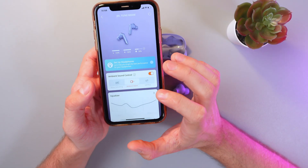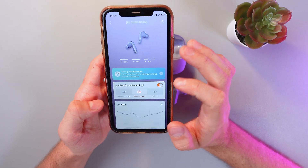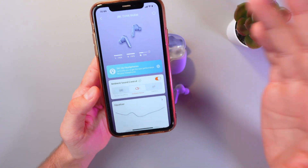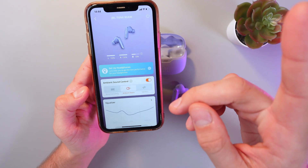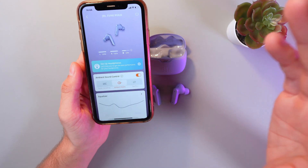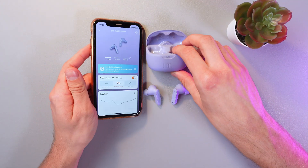If your issue is still there, open up the app again and check the battery level of each earbud. Mine are fully charged, but don't forget to do that. If one of them is low, just charge it in the case for about 10 to 20 minutes.